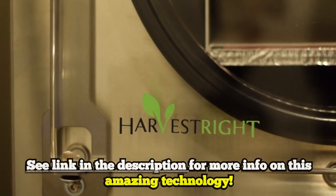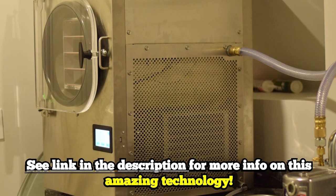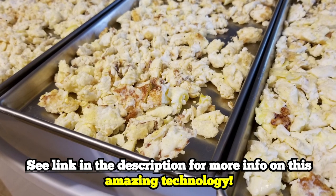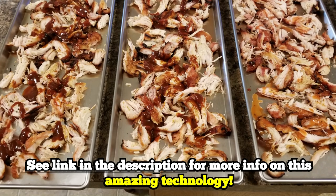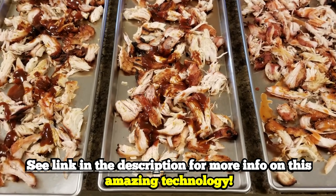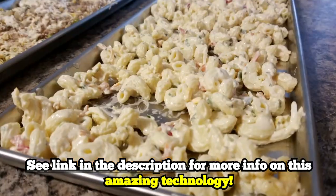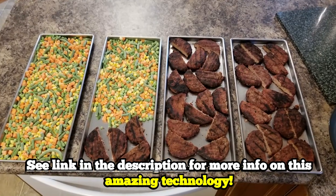I've had a Harvest Right freeze dryer for a couple months now and I've put a lot of different types of food in there, so I'm starting to get the sense of what works and what doesn't. I'm probably going to do videos on all the particular types of foods — maybe I'll call it something like Freeze Dried Fridays — where every Friday we'll freeze dry something different to see how well it works.